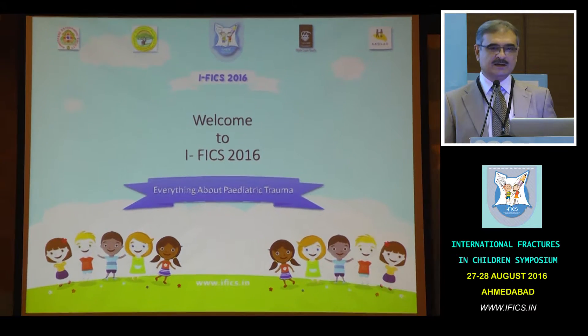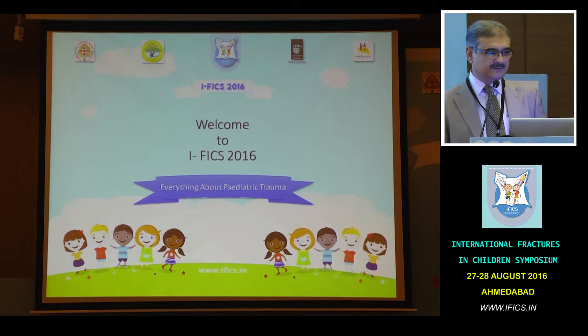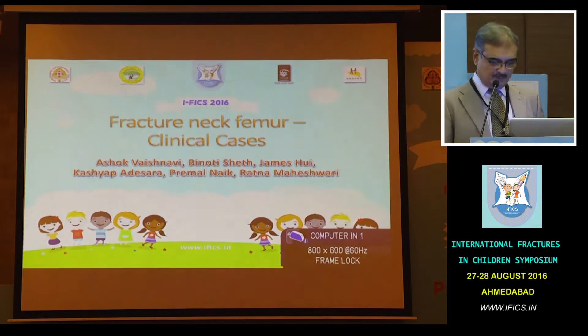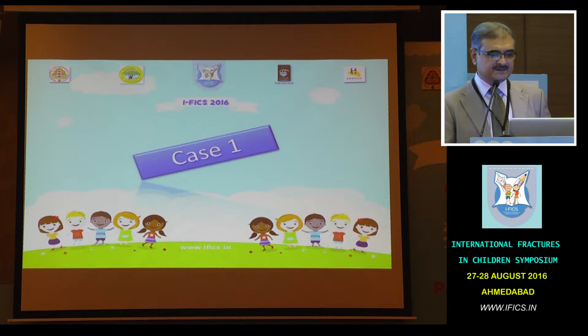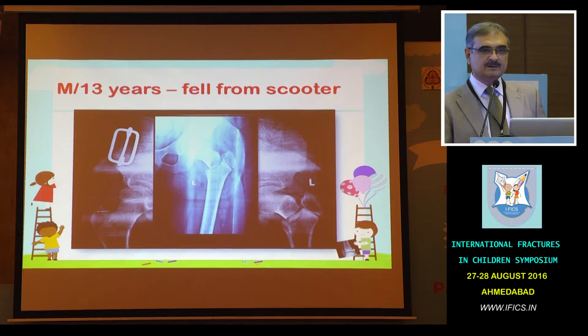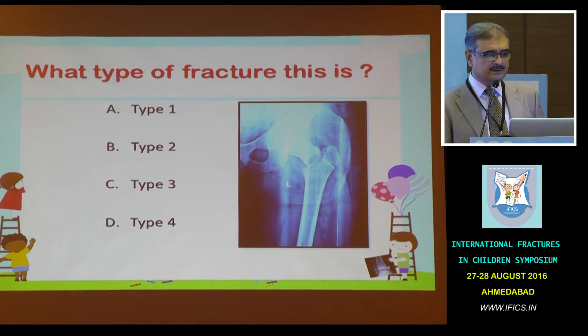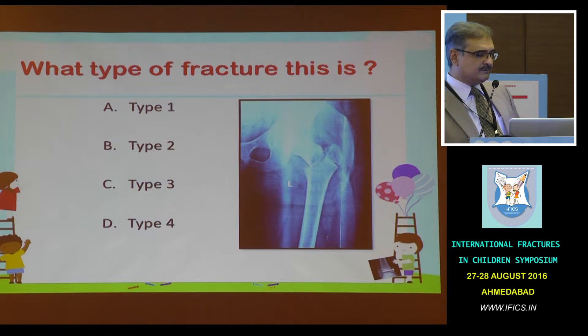Now that we know what is in our armamentarium, we go on to clinical cases, and then we'll have James showing the technique of proximal femoral plate fixation. We are ready with the vote meters. Let's go to the first case — a 13-year-old male who fell from a scooter. This is a different-looking X-ray, and this is the internal rotation view. What type of fracture is this? Is it Type 1, Type 2, Type 3, or Type 4? Can we have voting?